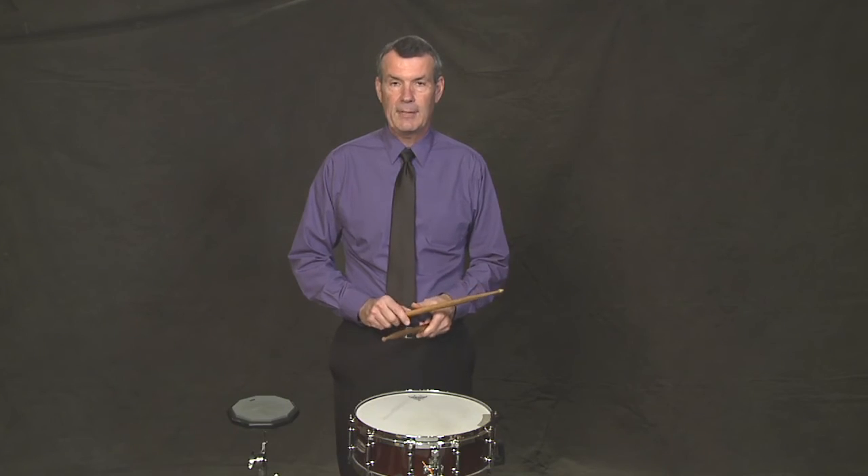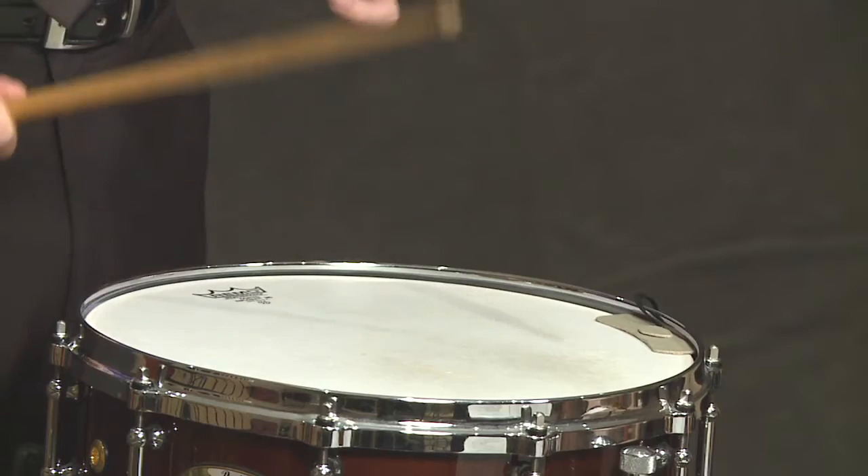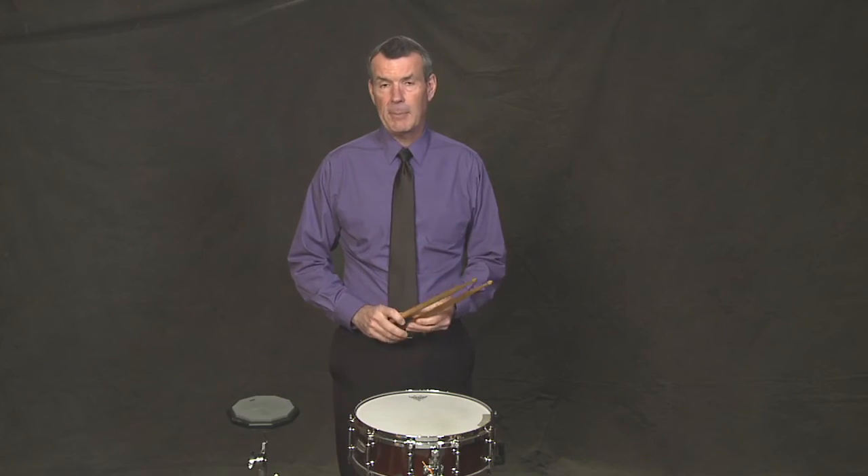So we have flams, drags, and bounces. Now I'll play another piece using all three — flams, drags, and bounces. See if you can hear them.